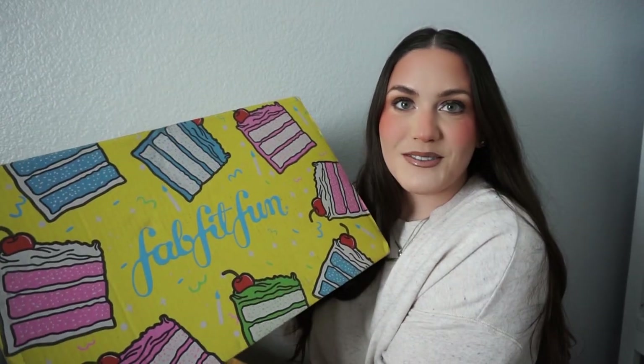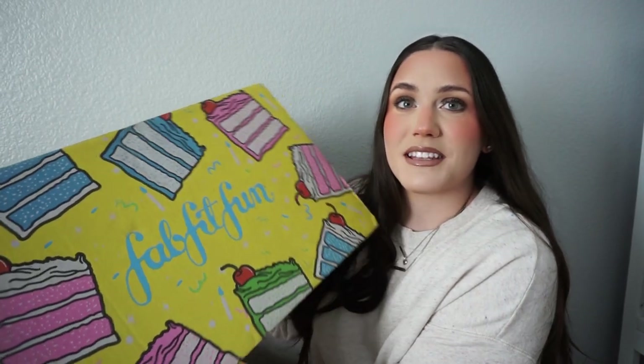Hi y'all! So today is my Spring FabFitFun unboxing. I am so excited for this one. It is huge because Spring is normally the box where I do the most extra add-ons. With every single FabFitFun box, you get like six to eight items that come up to a $300 value. You also have the opportunity to add extra stuff on, and the add-ons are super heavily discounted. It's just such a great subscription box — I rave about it every video. I've tried so many other beauty box subscriptions and have not come close to liking them as much as FabFitFun.